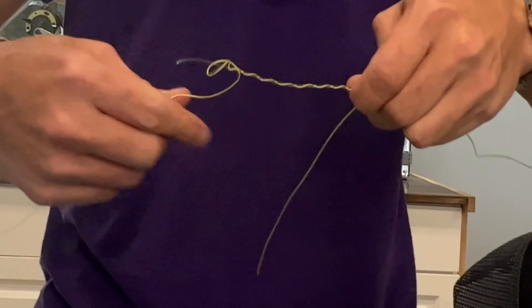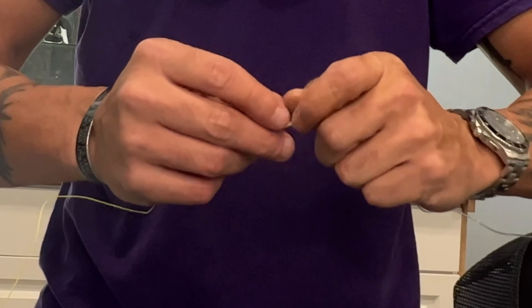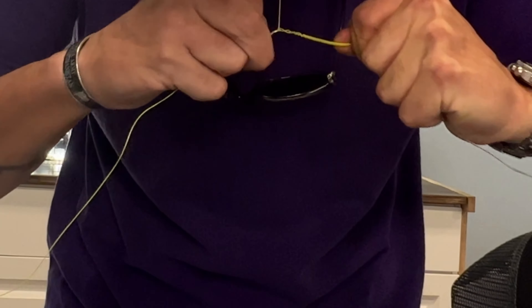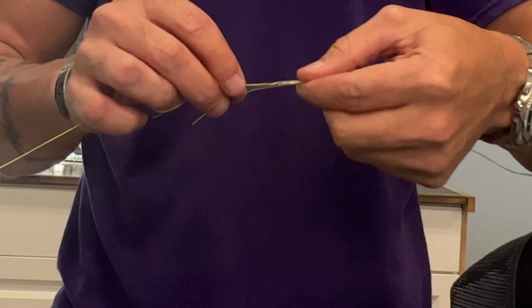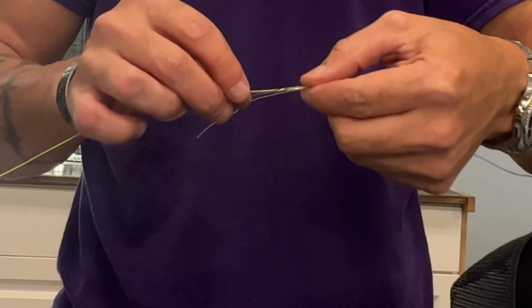Pull your braid and the leader material into a single overhand knot. You want to make sure these knots are very, very tight — your first two knots that you'll tie. You can see how tight the coils are where I've cinched it down. Now what you'll do is just reverse the next overhand knot. I'll cinch this one down tight as well.